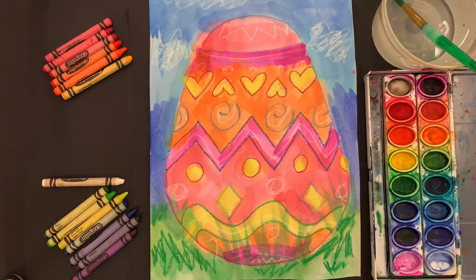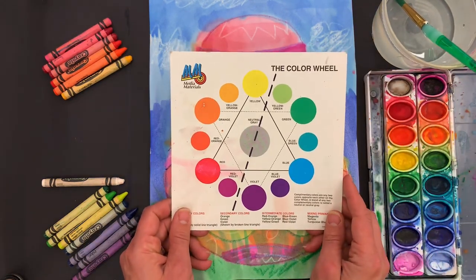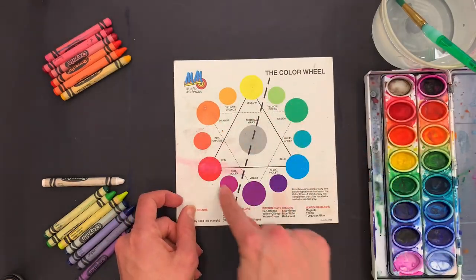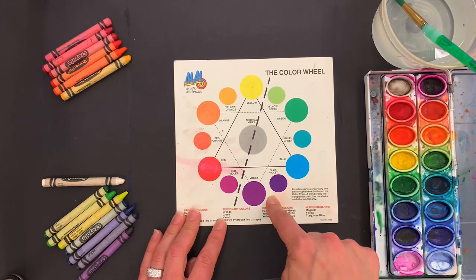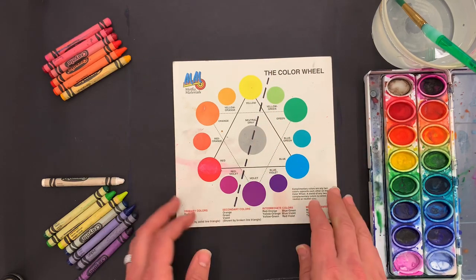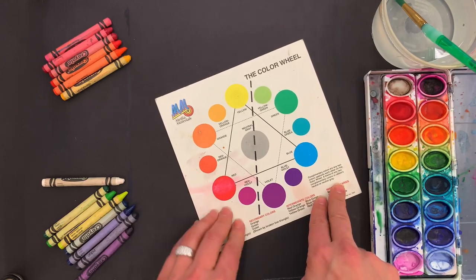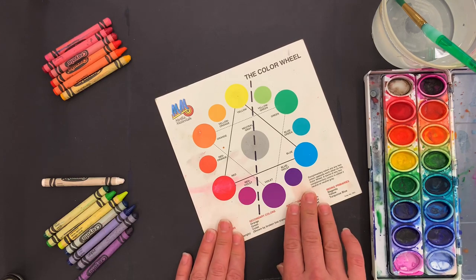While you're getting those materials together, I'm going to show you my color wheel. On my color wheel, I have all the colors of the rainbow. You can see that I have a dashed line down the middle of the color wheel — it's kind of at an angle. I could turn it so it's up and down. On one side I have warm colors and on the other side I have cool colors.